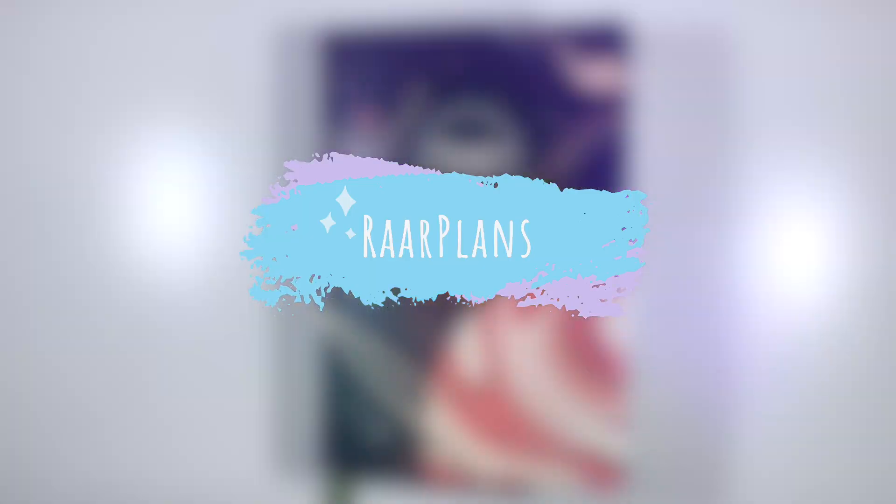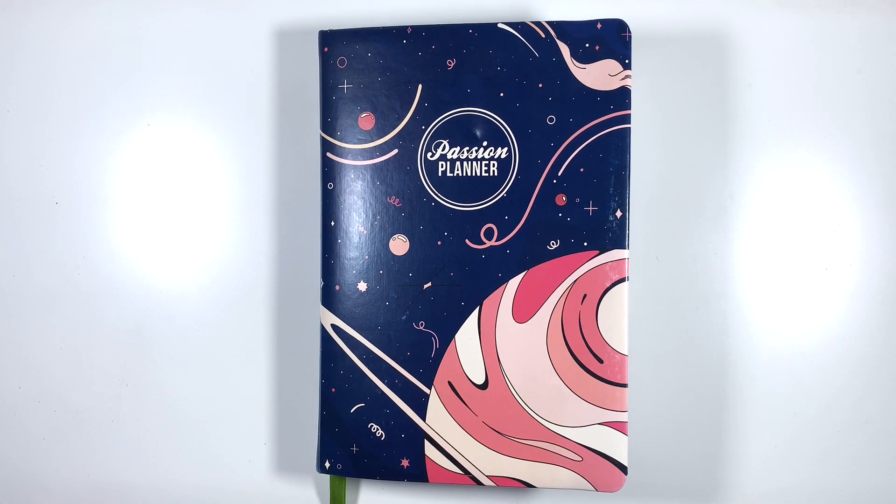Hey planner friends, welcome back to my channel. Today I'm going to be flipping through my 2022 planner, let's get started. Here we are with my 2022 planner and it's time to take a final look and do my flip through for the year.